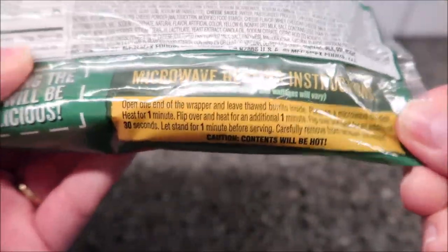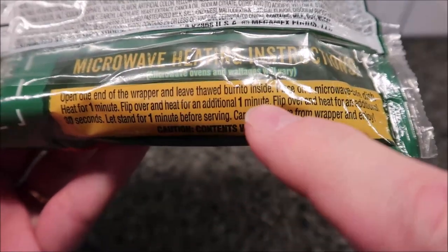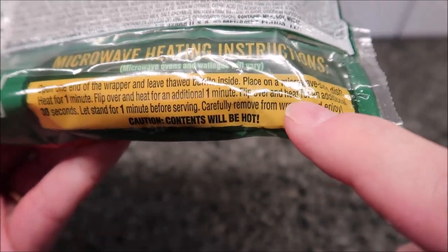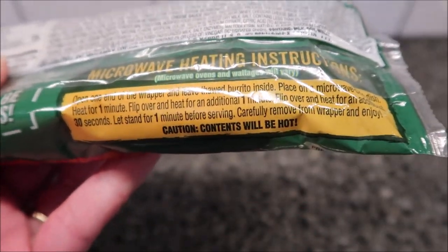So to heat this up in the microwave, you're going to open one end of the wrapper, leave the thawed burrito inside — that's why I thawed it out — place on a microwave safe dish, heat for one minute, flip over and heat an additional one minute, flip over and heat an additional 30 seconds. Let stand for one minute and carefully remove from wrapper and enjoy.